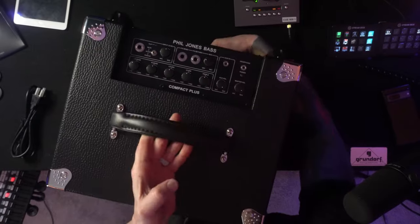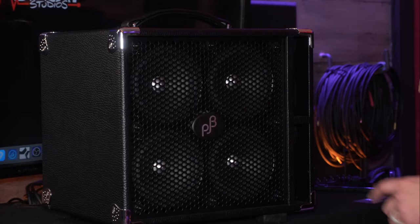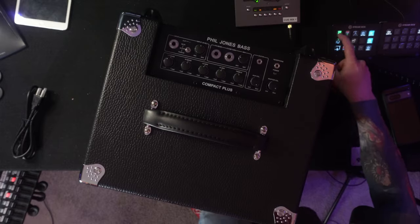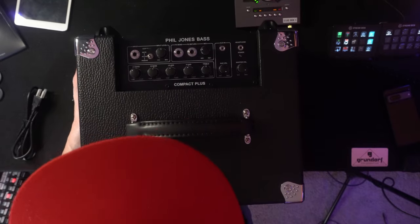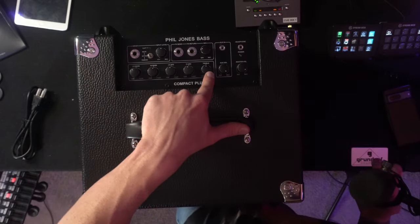So this right here is what we're looking at. We've got one, two, three, four of these — I think these are five-inch speakers. I'll double-check in the manual to make sure. Up here on the top we've got bass, high bass, low mid, high mid, and treble.